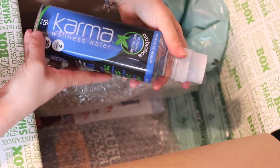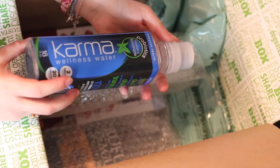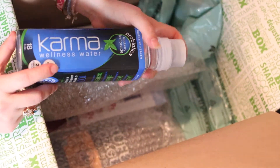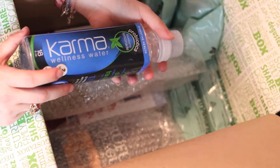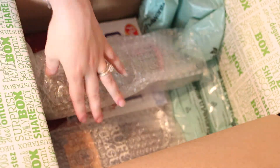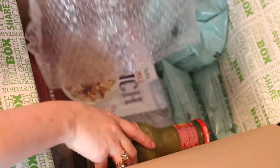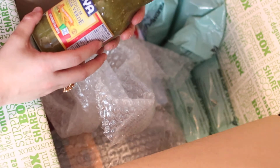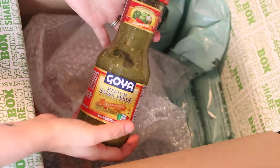I have Karma Wellness Water Blueberry Lemonade — that sounds so delicious. I've actually tried one of these before, I believe, and if it's what I think it is, these are really delicious. Just refrigerate it first, and it's great, especially if you like blueberry. And I have a Goya Medium Salsa Verde — any green salsa sounds delicious to me. That'd probably go perfect with the chips.